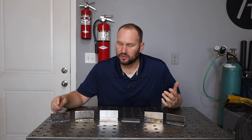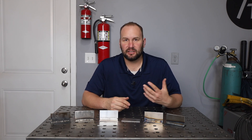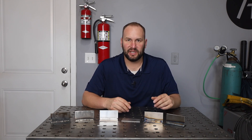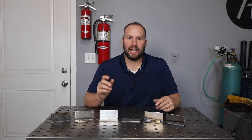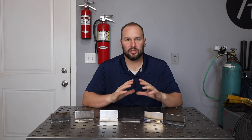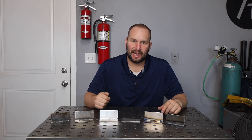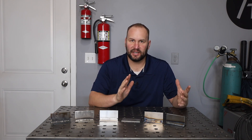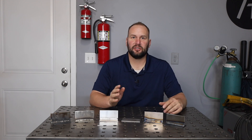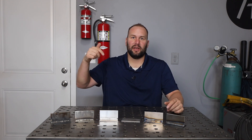Now there are flux core wires that you run with a shielding gas — it's often called dual shield, which is a trade name from ESAB; Lincoln calls it outer shield. It's a gas shield and flux core wire that works great for so many situations. You can weld it out of position — the slag coating from the flux will help hold things in place. You get good penetration, a smooth bead, and it's just really easy to run.